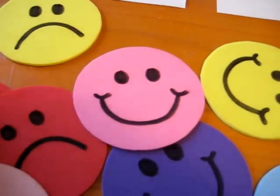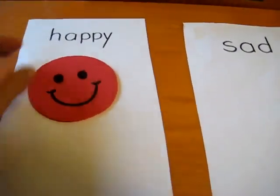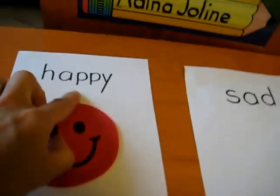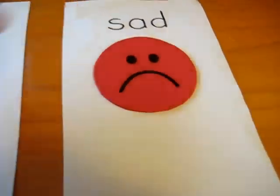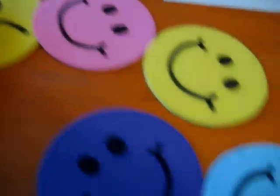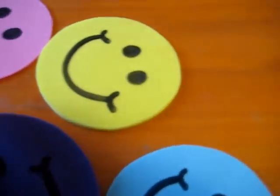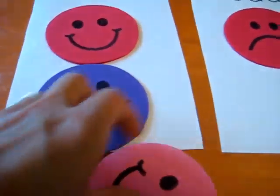First of all, choose one color — choose red — and put the happy face on the happy side, so they can get used to the word that says happy. Then you find the other red one and put it on sad. Now they have to look for another happy face. They can choose any color they like — we'll use purple. So they put the happy face there.